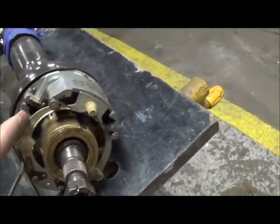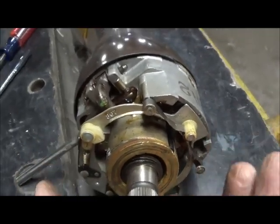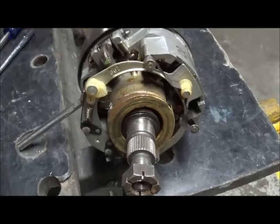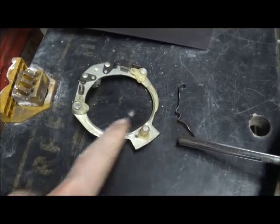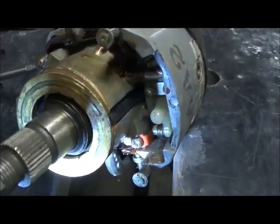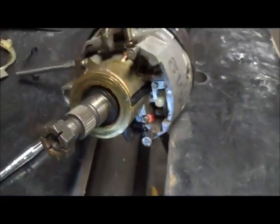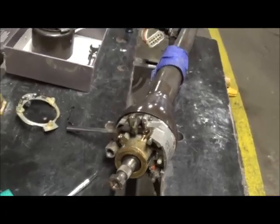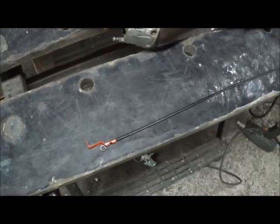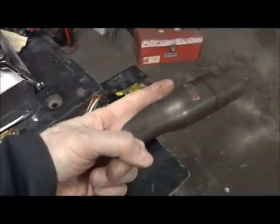Here's your turn signal switch. To get that off, you simply pry it up and forward. With the turn signal piece removed, now you get access to the Bowden cable — see the orange piece there — and a Phillips screw. There's the Bowden cable removed — you remove it that way. I imagine installation could be a wrestle.